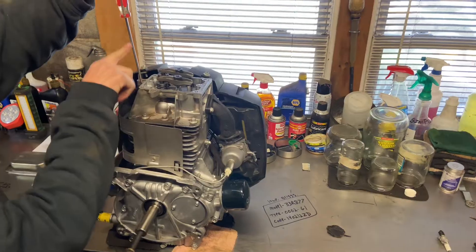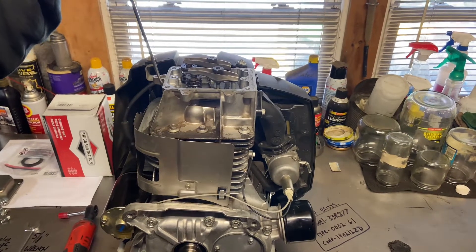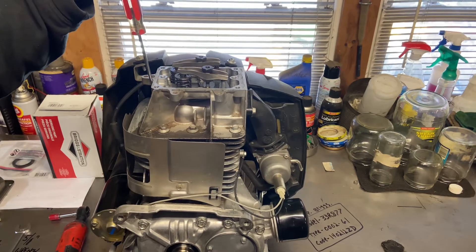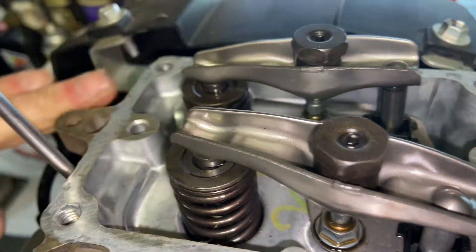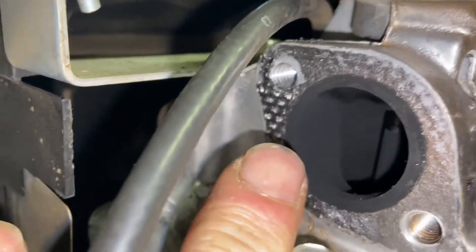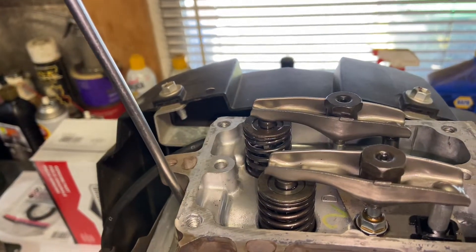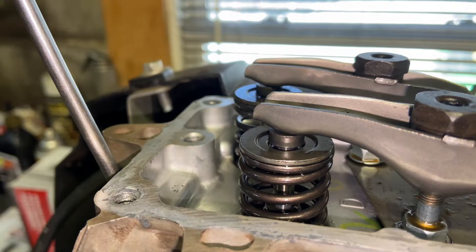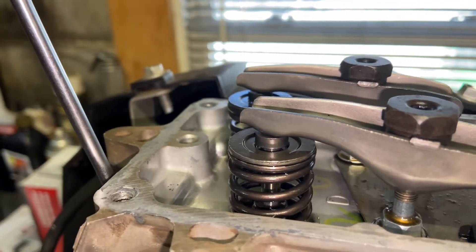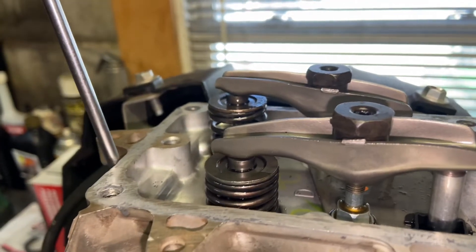Now I'm going to show you the strokes. We want to be at top dead on the compression stroke. Going down on the intake — okay, so we've got intake. Then compression's coming up, then we have power going back down, and then exhaust. You can always tell the exhaust valve because it's right next to your exhaust port for the muffler. So always remember: exhaust here, intake here. Now we're going down again — intake — compression's coming up, and we want to be top dead on that compression stroke.